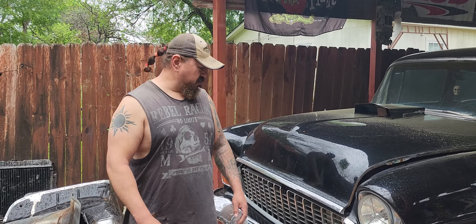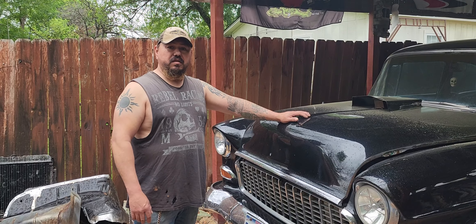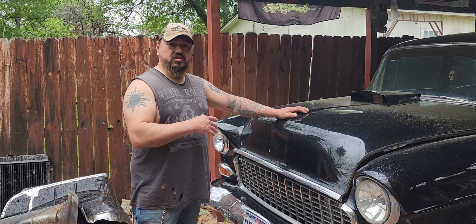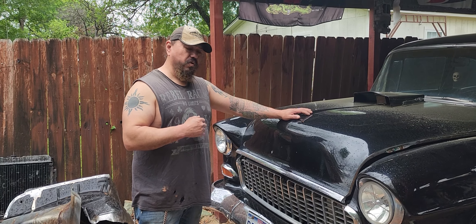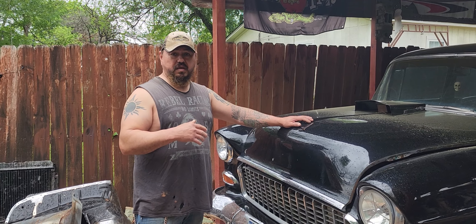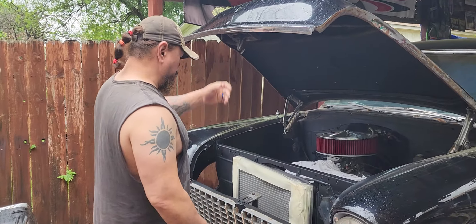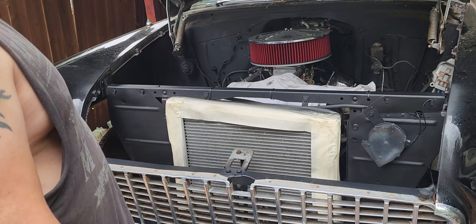Hey guys, Old School Custom Rides. If you saw my earlier videos, I painted the inside of the engine bay on the Wicked 55, and we're gonna see what the outcome looks like. I painted it and hopefully it came out pretty good. Oh yeah, this is the part I painted, so you can see it.